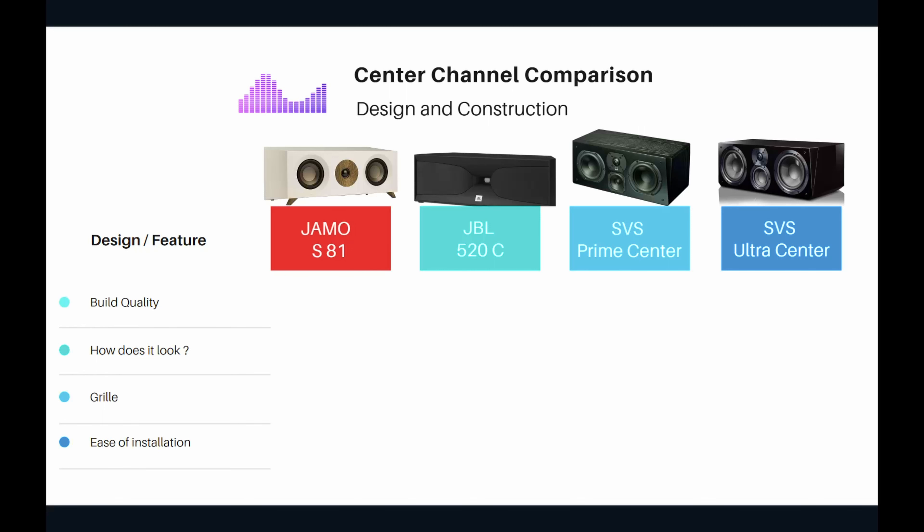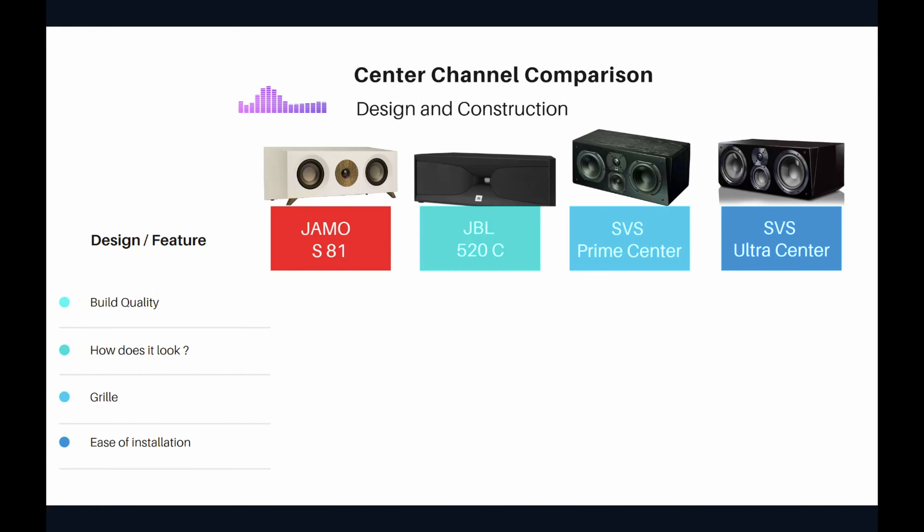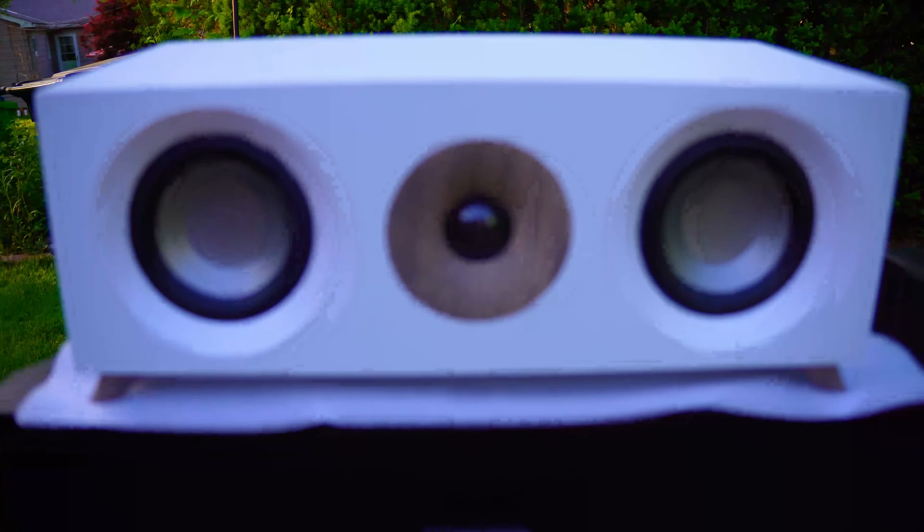Now let's jump into design and construction. We'll look at build quality, appearance — which matters since the center channel sits right in the center of your home theater — grill quality, and ease of installation. For the YAMO, I'm giving build quality two out of five. These ratings are on a scale of one to five, with five being the best. The YAMO is cheap and not well built.